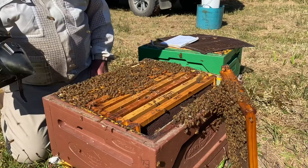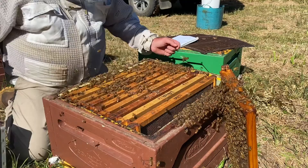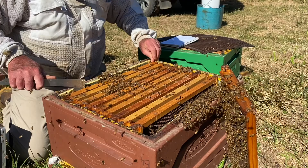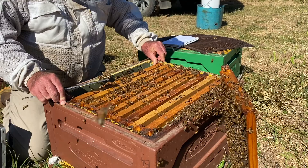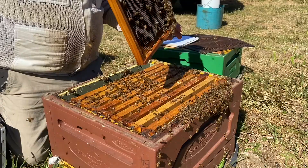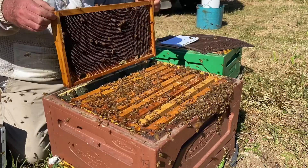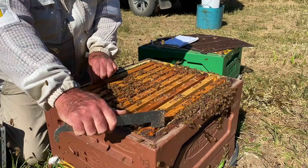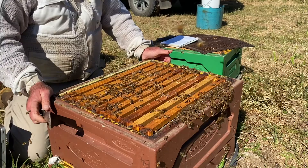When you're putting a hive back together, the temptation for people who haven't been shown is to move each frame individually many times, which is laborious and you're going to squash more bees. So all you really need to do is pull them back across like that with your thumbs — just push those frames right across. That's how beekeepers do it. Nice and simple, nice and easy on your bees. Last frame — if there are bees on it, give them a gentle shake off, then put that last frame back in. Always tighten your frames up, brace them, push them up into the middle. This maintains your bee space and keeps your frames nice and neat and tidy.